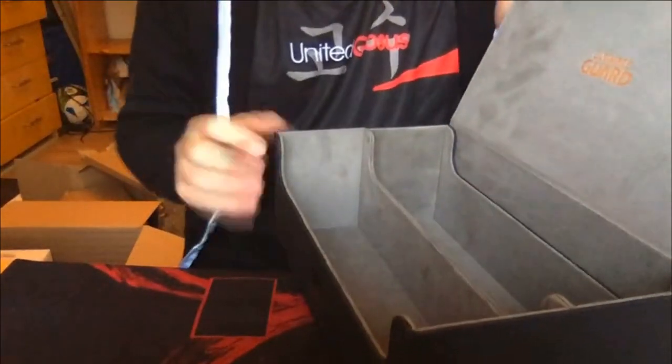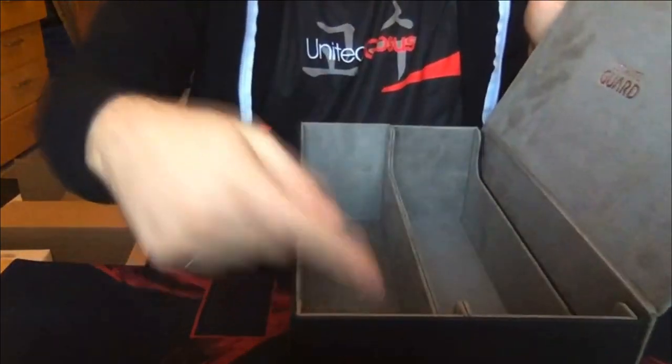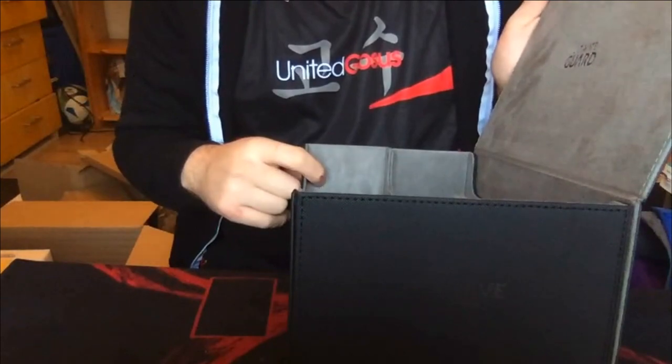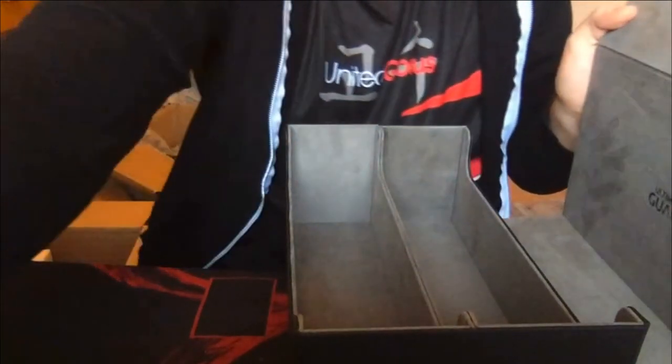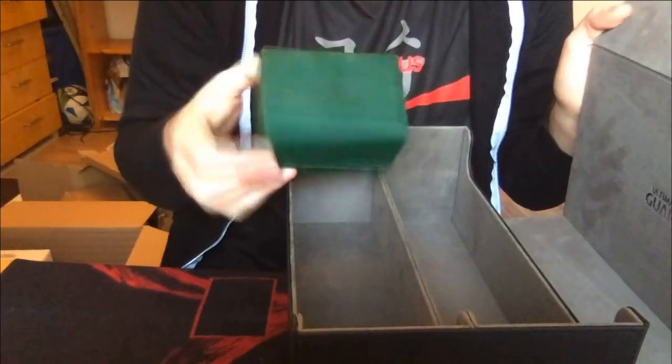It's also very resistant, so you can imagine that this deckbox will not let any of your cards get damaged. It offers space for at least 2,000 cards, maybe 2,500. And you can combine it with these little guys — the Sidewinder deckboxes, also from Ultimate Guard.